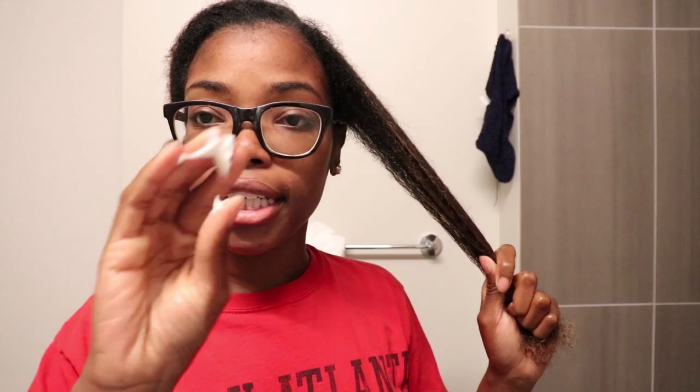My hair is still a little damp but I'm going to add just a little bit of water to make sure the product has the full effect, since it says to apply to damp hair. I'm just going to take a bit of the product — not too much, because I don't know how much I need just yet — and work it through my hair.